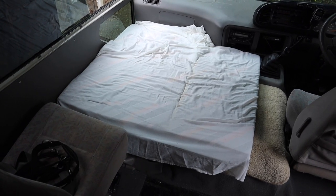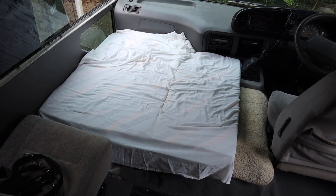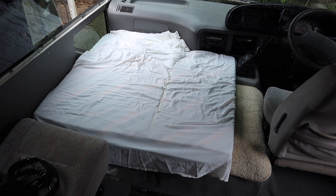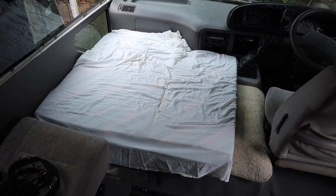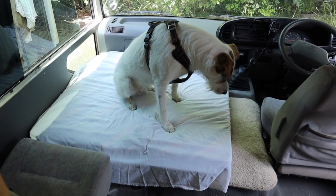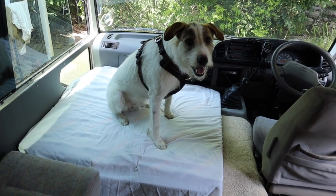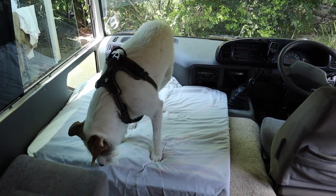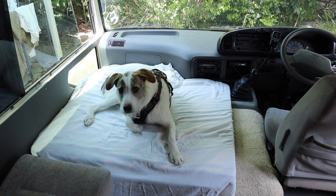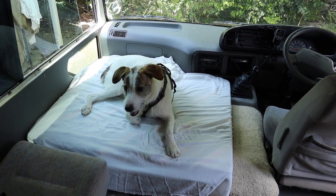I've just cut some pieces off an old foam mattress we had in the shed to create a temporary bed for Peppa. If it turns out this works well and she likes it, I might look at getting a proper cushion made to fit this area better, but for now this will do. Time to get the inspector in and see what she thinks. What do you think Peppa? Is it good? Is it past inspection? That's nice hey? I think the bed gets Peppa's seal of approval — she seems to like it, and it'll be a great place for her to hang out during the day.